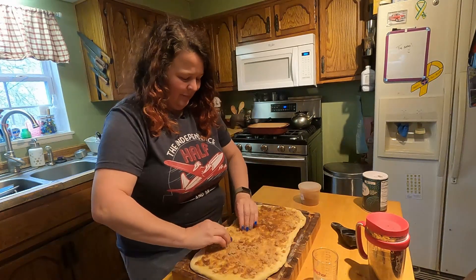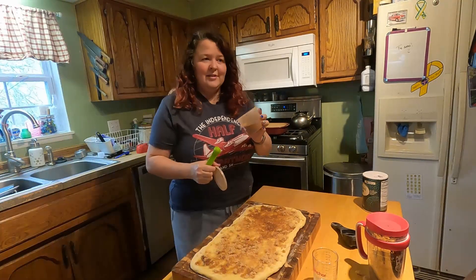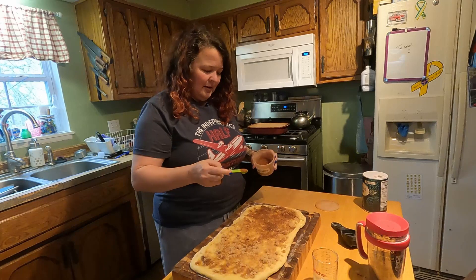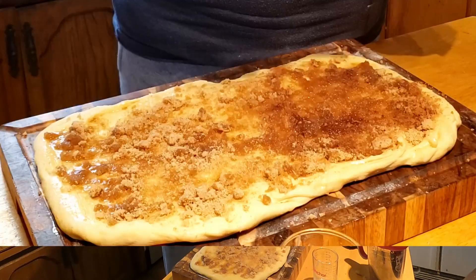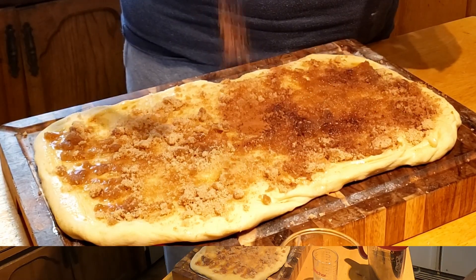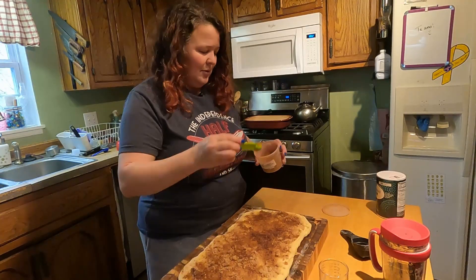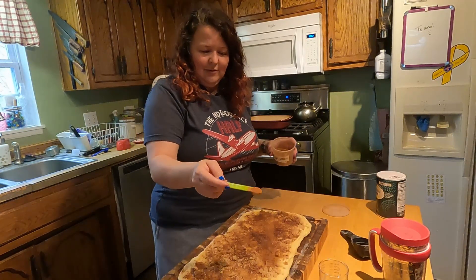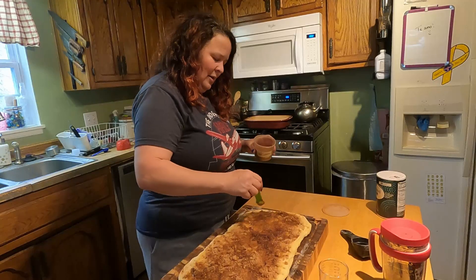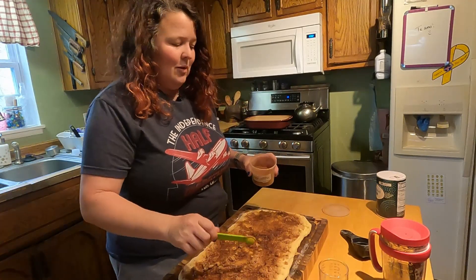The long edge isn't as important — you want some there but we're going to be rolling it this way. So then I have cinnamon. The amount of cinnamon you're going to use is kind of a personal choice. I'm just going to put some around it — I like about a teaspoon and a half. Trying to make sure I get some on the outside edges because that will be the top or bottom of one. If you get a little too much in one place, just spread it out — it's all going to roll up in the end anyway.